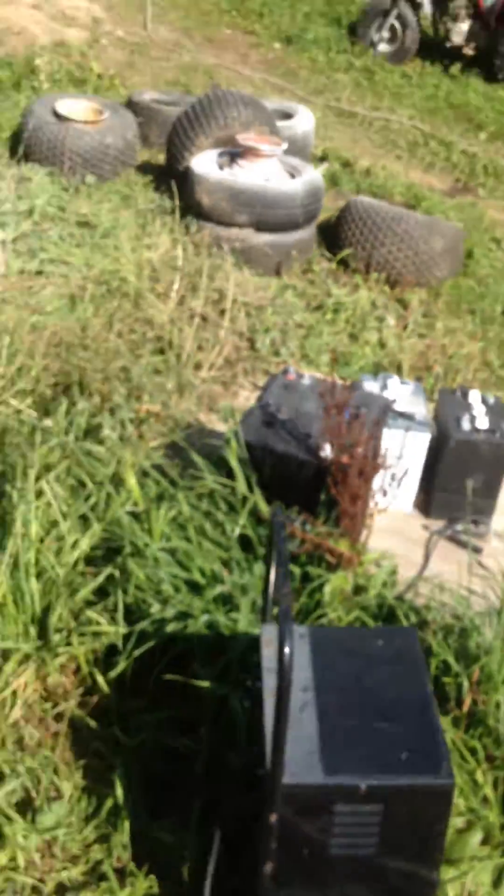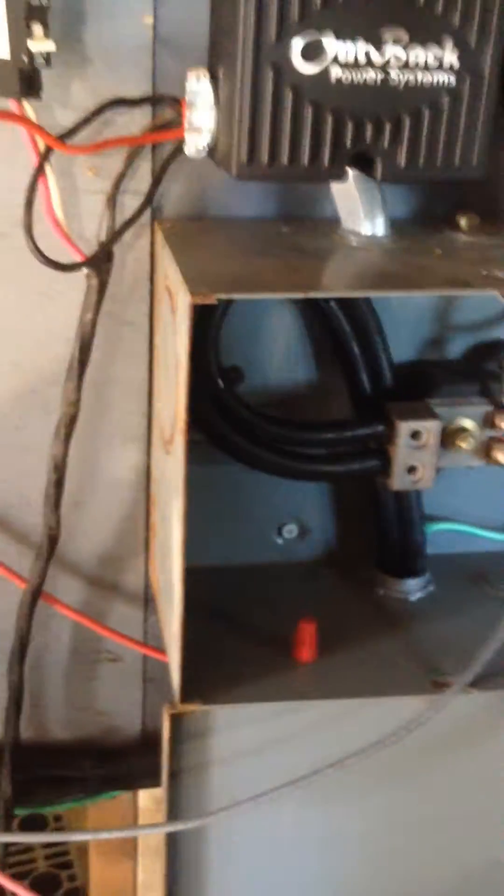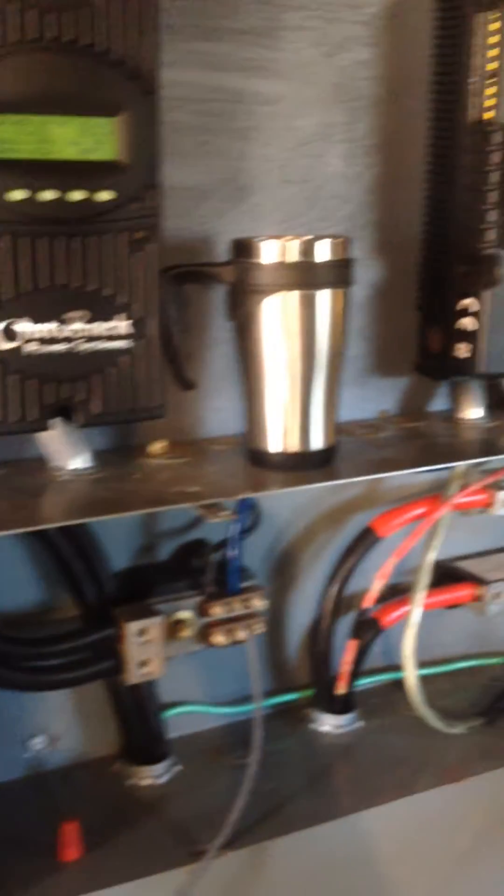So yeah, there's the generator — the new 10 horse generator that I put permanent magnets in. Here's the new 29 plate battery that I got. Here's my new splitter box for my charge controllers. Eventually there'll be 6 of them all the way across there.